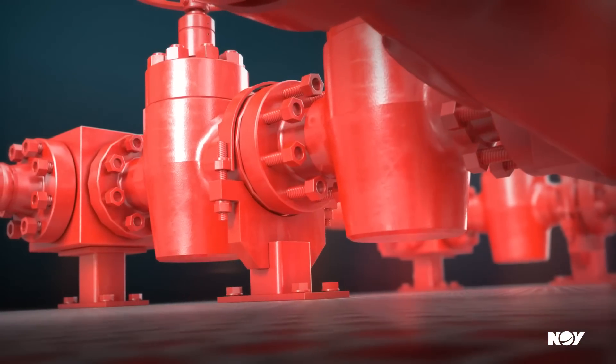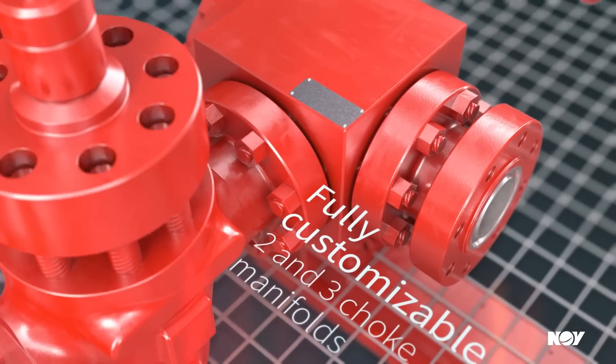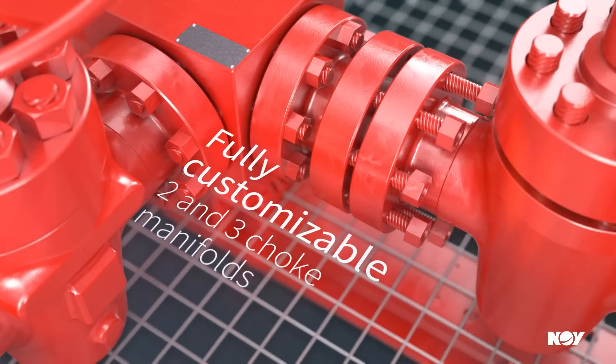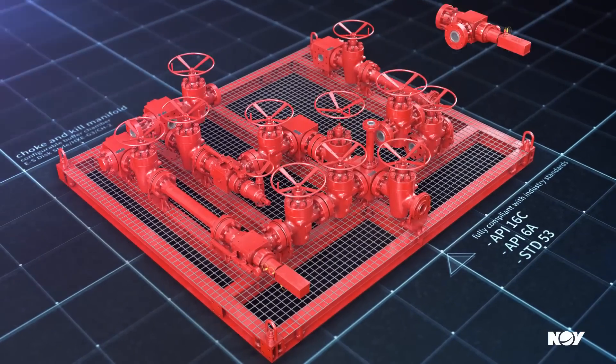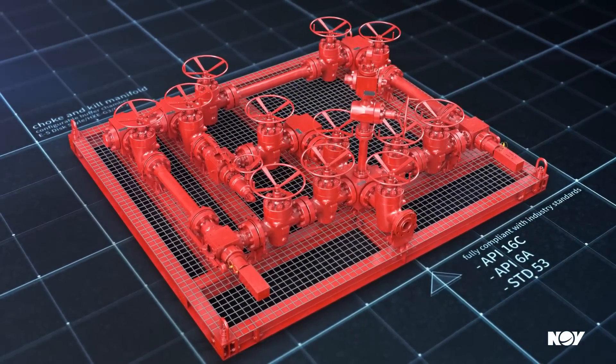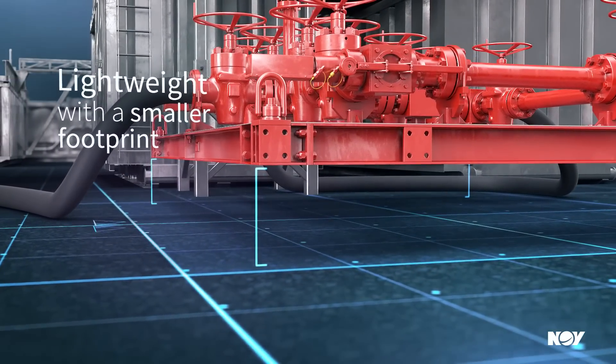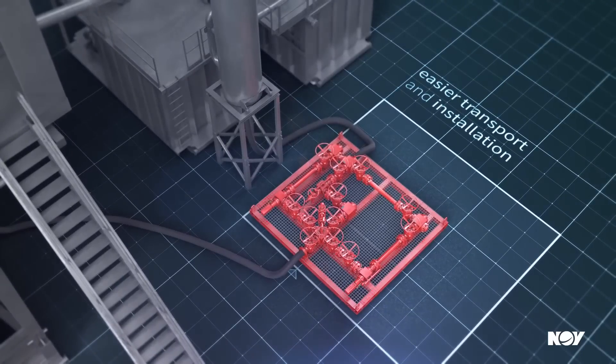To enhance flexibility, our innovative skid frame has a configurable design and the manifold is fully customizable with two and three choke configurations, which are fully compliant with industry standards. NOV manifolds also weigh less and have a smaller footprint than comparable models, streamlining freight and installation.